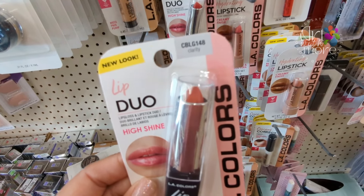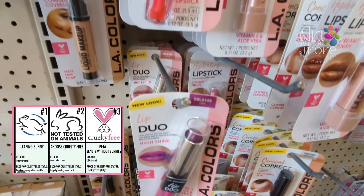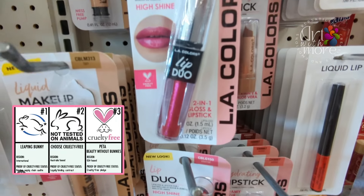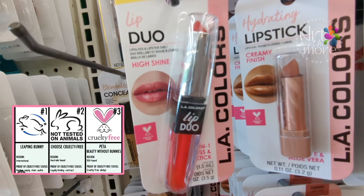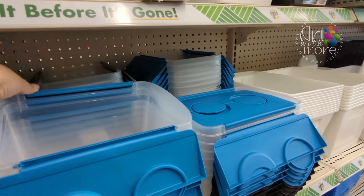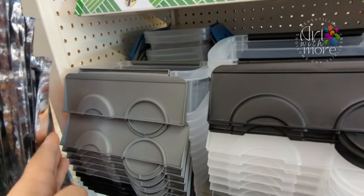Look at that dual lipstick — I bought one and they are super good. I like the shine and the lipstick itself. They come in different colors. And I thought this was worth sharing too — the plastic containers for organizing your stuff, in your craft room, kitchen, or even your bathroom.